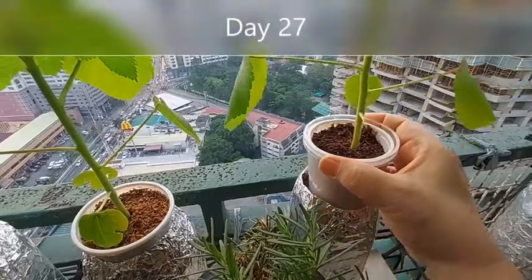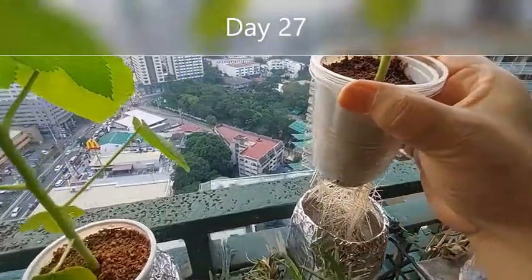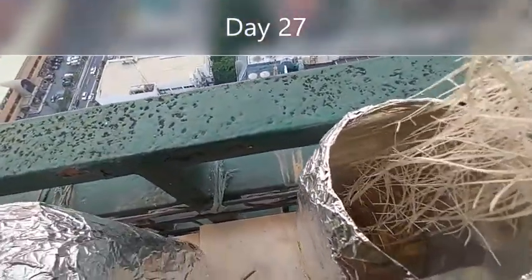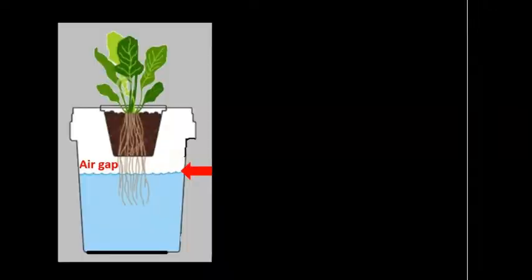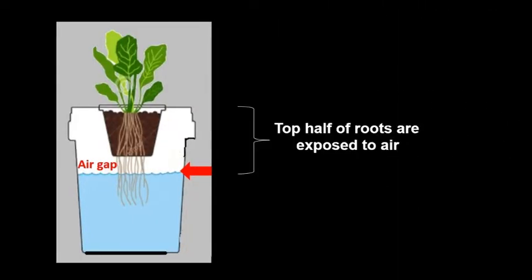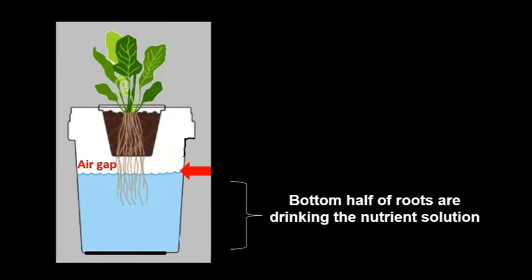When the roots are plenty and long, I also made sure that the nutrient solution is filled 1 to 2 inches below the edge of the cup to leave some air gap, so half of the roots are exposed to air while the bottom half of the roots are drinking up the nutrient solution.